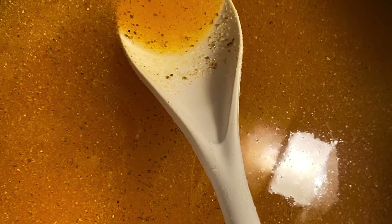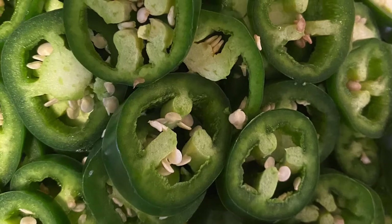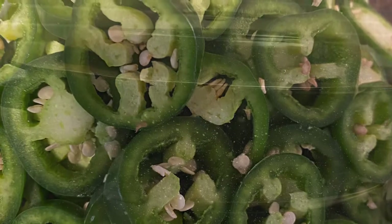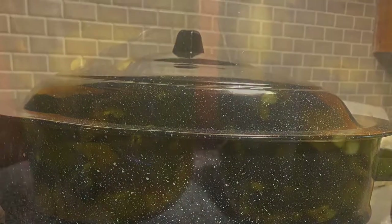Mix up your brine and boil it for 5 minutes. Then add your sliced peppers and boil them for 5 minutes. After filling your prepared jars, water bath can for 15 minutes.